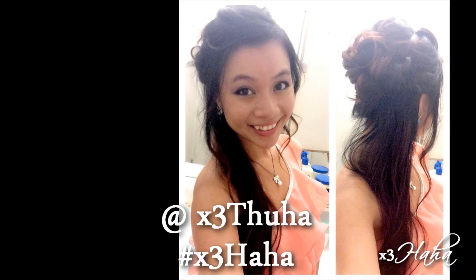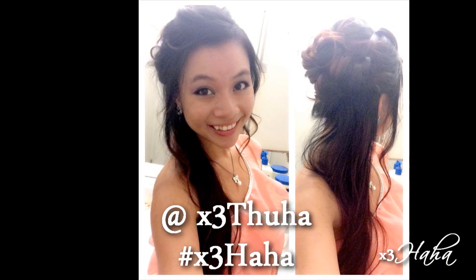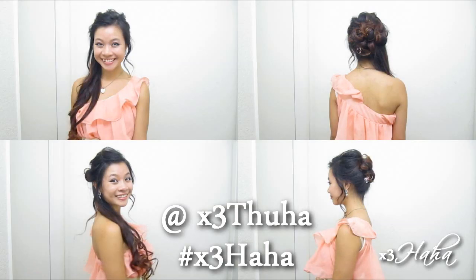I hope you girls will give this look a try for your next special event and if you do, you can share with me your results through Instagram. I'd love to see it! Don't forget to give this a thumbs up if you liked it to show your support and comment your next tutorial request below. Have a wonderful day! I'll see you all soon. Toodles!